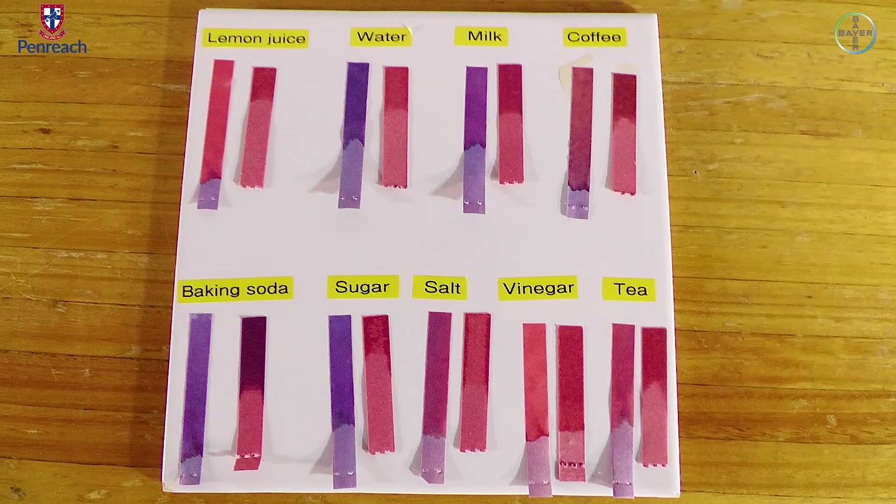So, what can we conclude about the substances used in this practical? On lemon juice, the blue litmus paper turned red and the red litmus paper remains the same, which means lemon juice is acidic. Water is neutral because both litmus papers did not change color. Milk is slightly acidic because the blue litmus paper changed to purple, but the red litmus paper remains the same. Coffee is also acidic — the blue litmus paper changed into red and the red did not change.